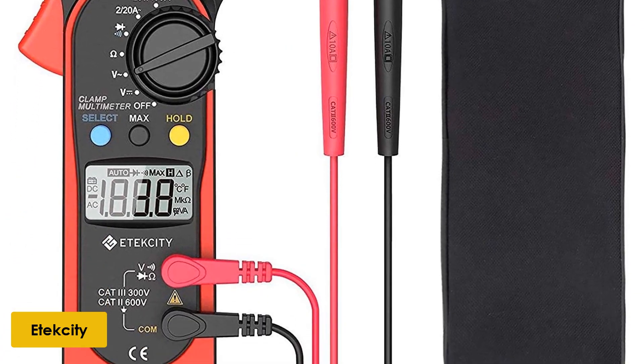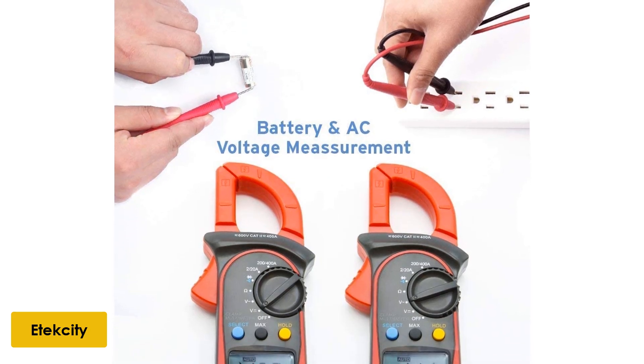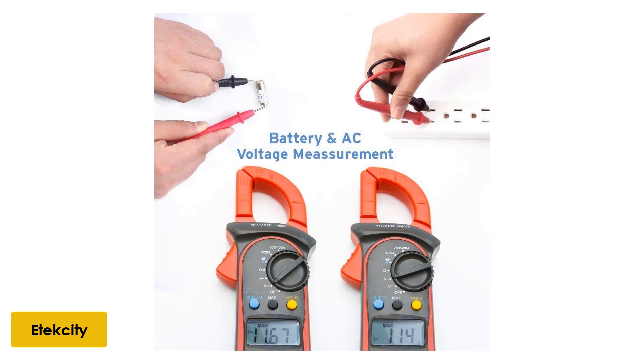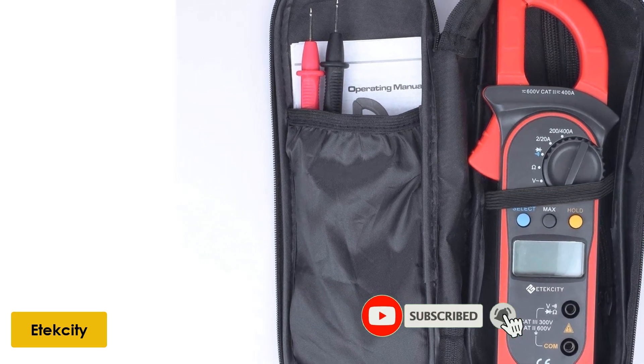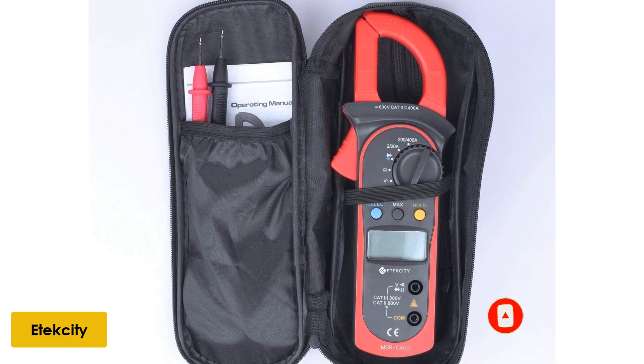The jaw opening accommodates a conductor with a diameter of 26 millimeters without interfering with the current. It has a data hold feature and comes equipped with an easy-to-read large LCD. It comes with a convenient carrying pouch. The meter has an automatic sleep feature that activates after 15 minutes of inactivity, saving energy. It also comes with an alkaline battery that boasts a 150-hour battery life.